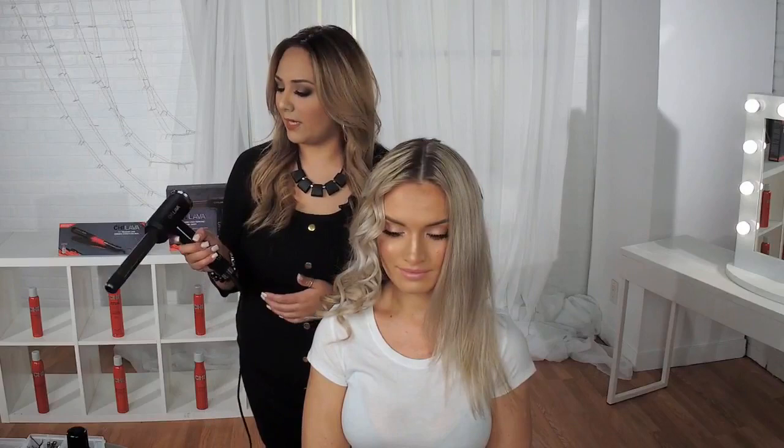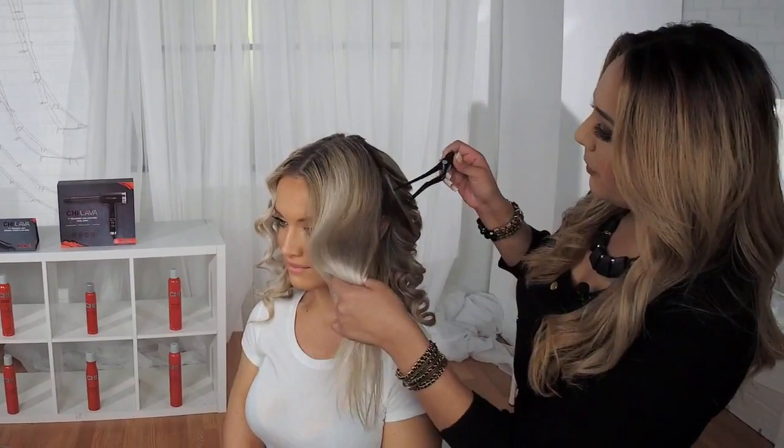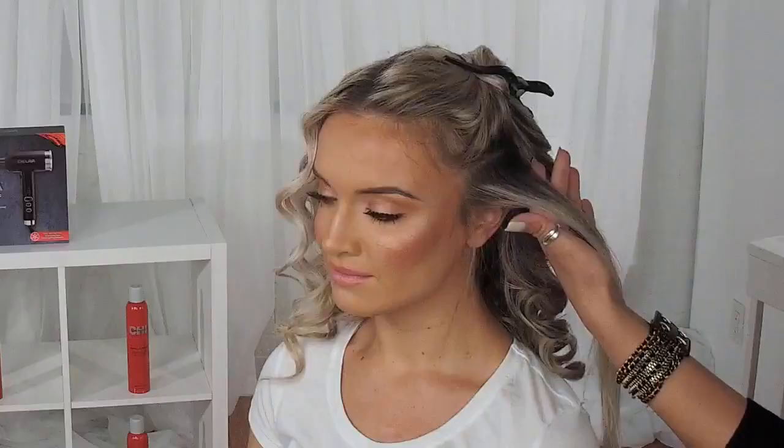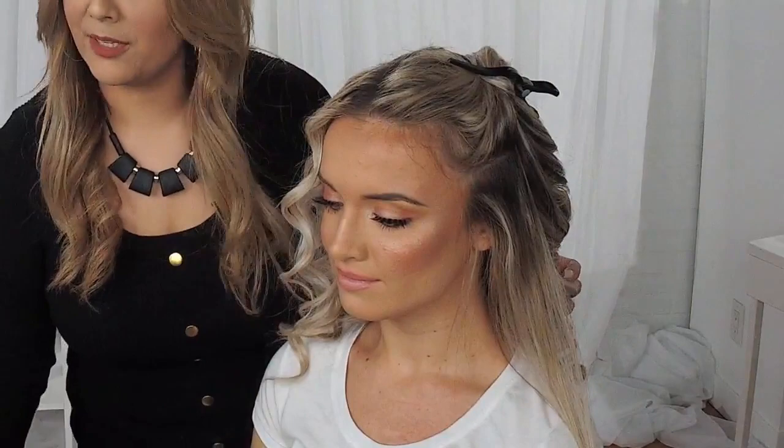This Chi Lava wand is perfect for all hair types. I'm going to section out her hair and I will be using our Chi Luxury Black Seed Flexible Hold Hairspray, which is amazing because it's a workable hairspray. This is what I actually sprayed her hair down with before.